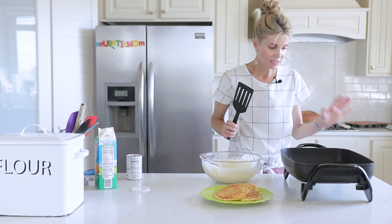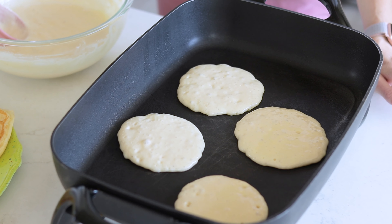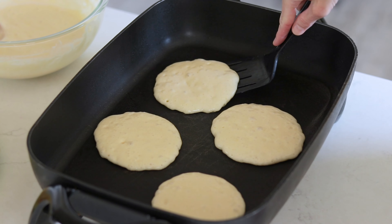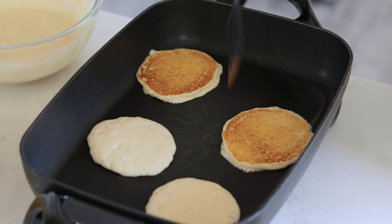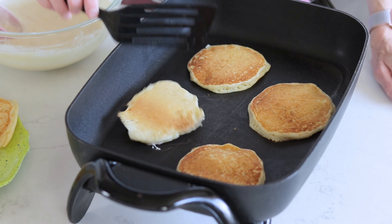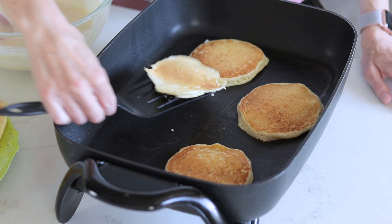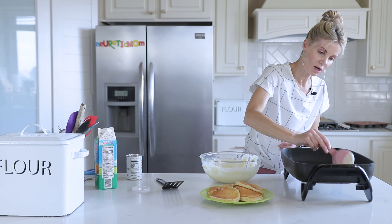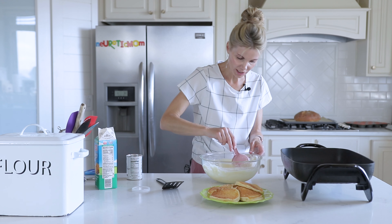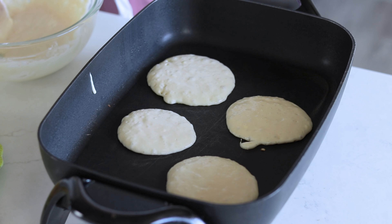You can tell the pancakes are ready to flip when they just start to look cooked on the outside. I'll flip them over and check to see if they're the same golden brown on the other side — and if they are, they're good to go. This recipe will make about 12 to 16 average-size pancakes. You can easily halve or double this recipe.